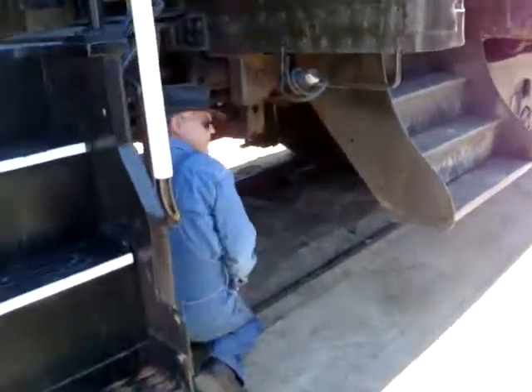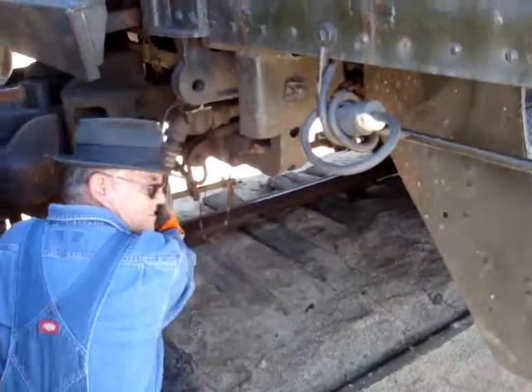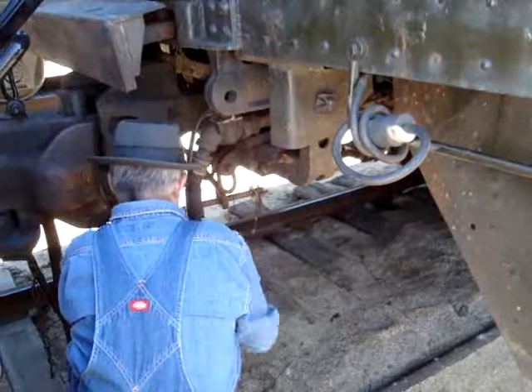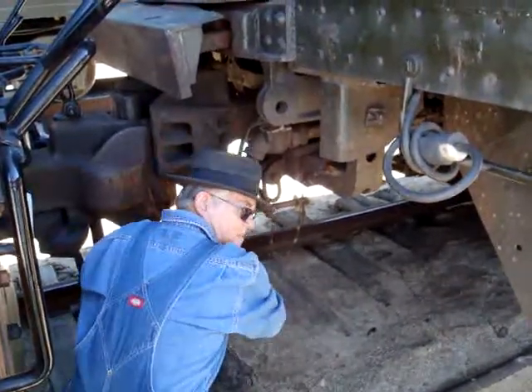I'll grab the nearest hose with the left hand, put the right hand in there, put a kick in it, and hold the kick with the right hand.